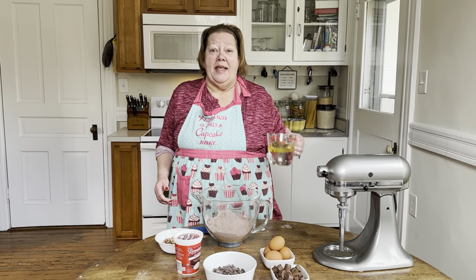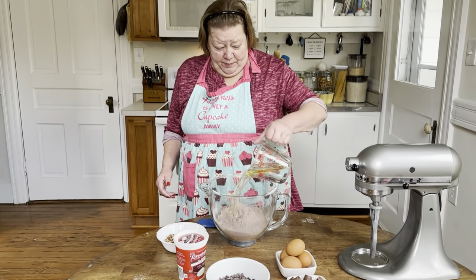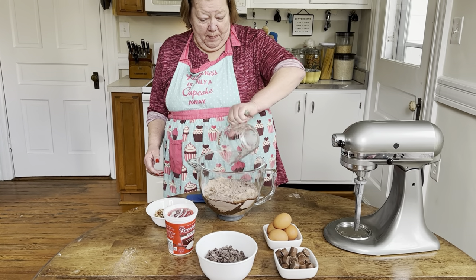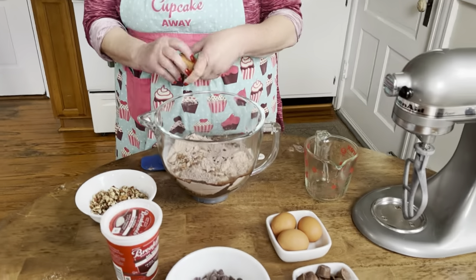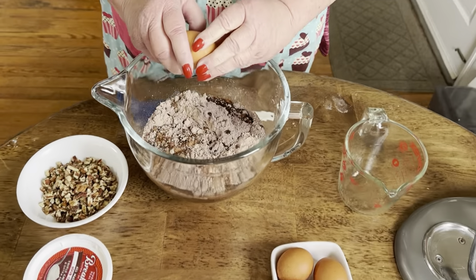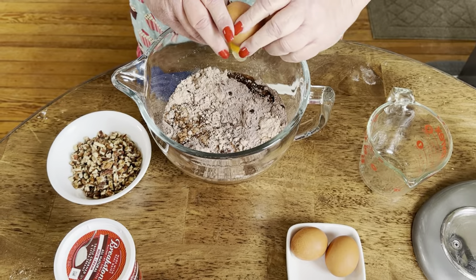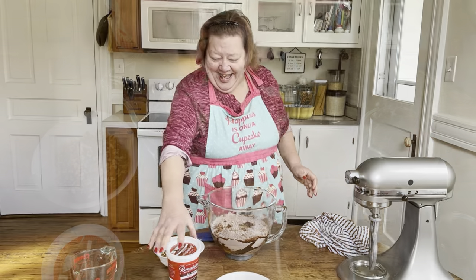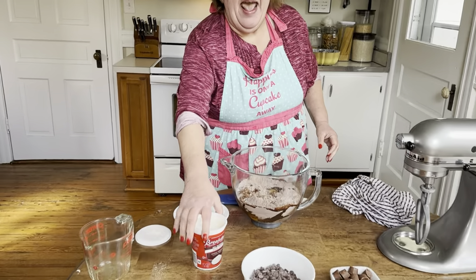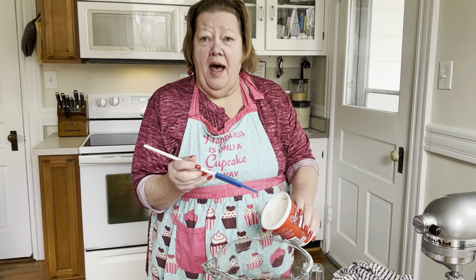Next we're going to add a cup of water and a half a cup of oil. Then we're going to add four eggs. And then you want to add a cup, or a little bit more than a cup of sour cream.